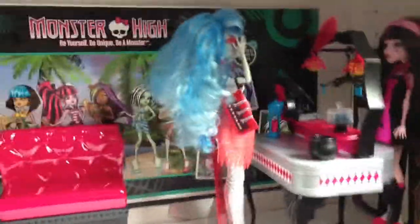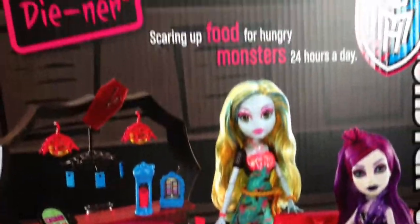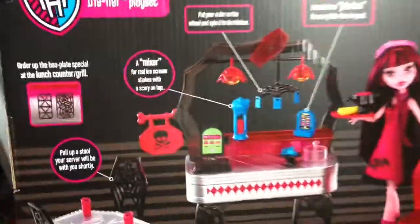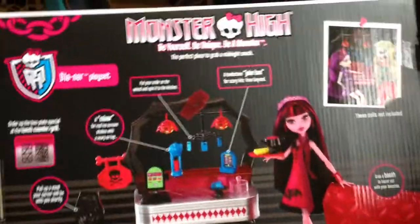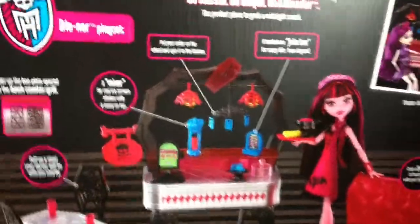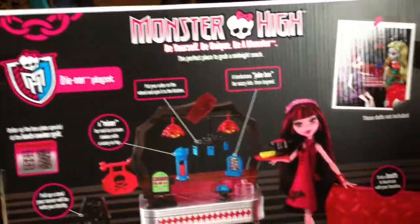Hey guys, today I'm going to be doing the review on the diner — Draculaura's diner. Here's the box. I'll let you guys pause it if you want to see something in the back, because I already did this video like 50 times and it wouldn't post, so I have to do it again. So you guys can just pause it.